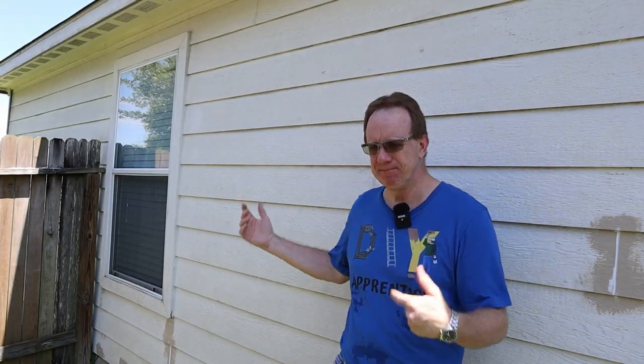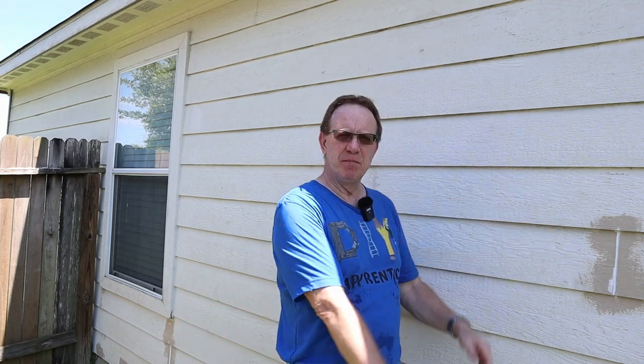Welcome back DIYers to another one of my projects in this house painting series. Today's video project has me fixing the buckling or waving in my LP SmartSide siding.